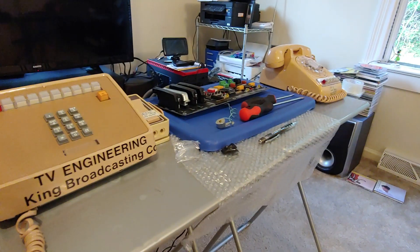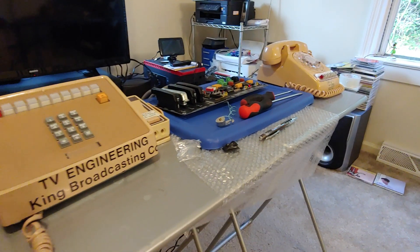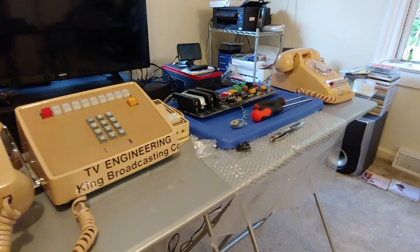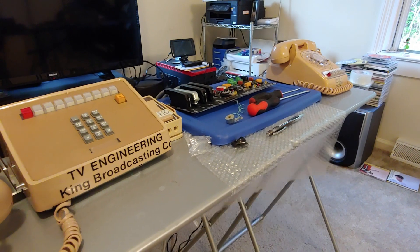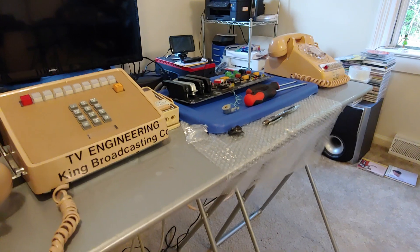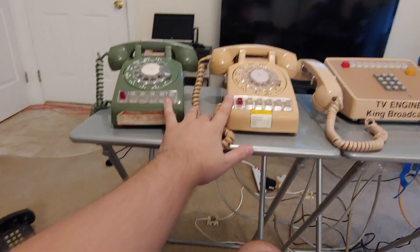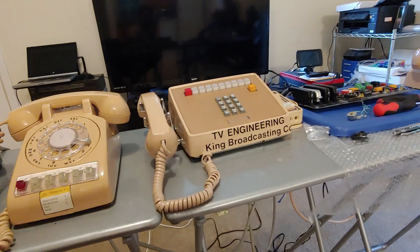This is Greg Ercolano's solid state 1A2 key system board. It is a completely reverse engineered solid state board that allows you to plug in four 1A2 key system telephones into the board as well as two CO lines, expandable up to two boards total, giving you eight extensions with four CO lines total. I've got three 565 or 564 sets here, and one 2830 with a recall button and a headset.